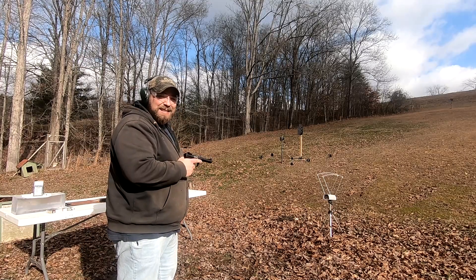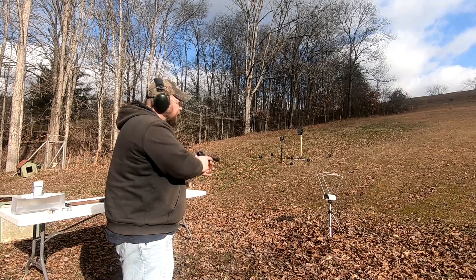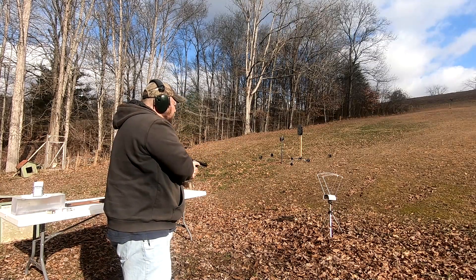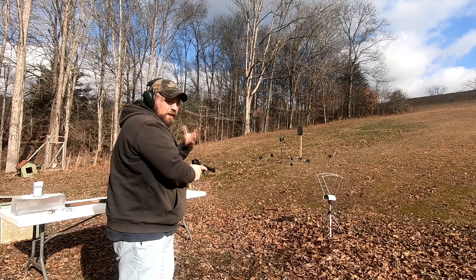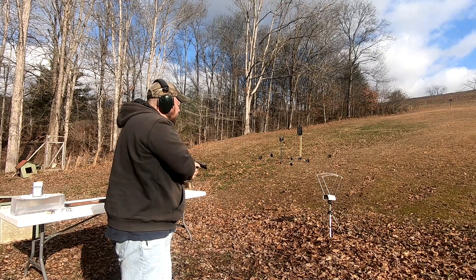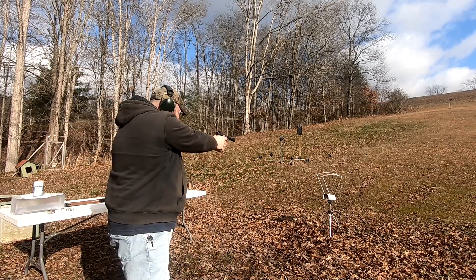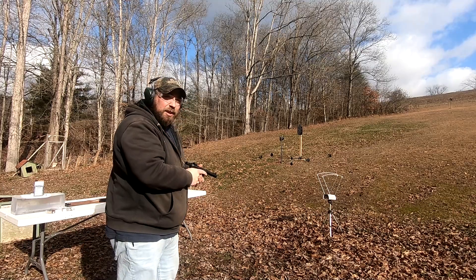Now for the 32 grain Stingers out of the 5-inch handgun. I expect these to be a little bit faster. You can even tell just in the noise and the percussion — these are definitely a warmer load. Readings: 1,282, 1,259, and 1,302 fps.